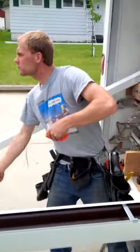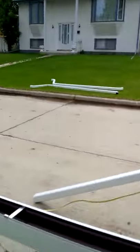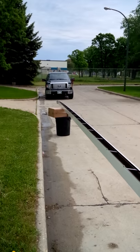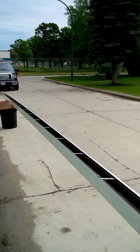Finishing off his measurements. Normally we'd have a better stand than that, but that's what we're at today and it's doing the job mighty fine.